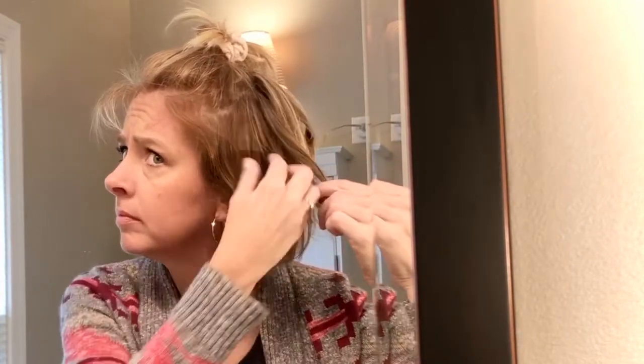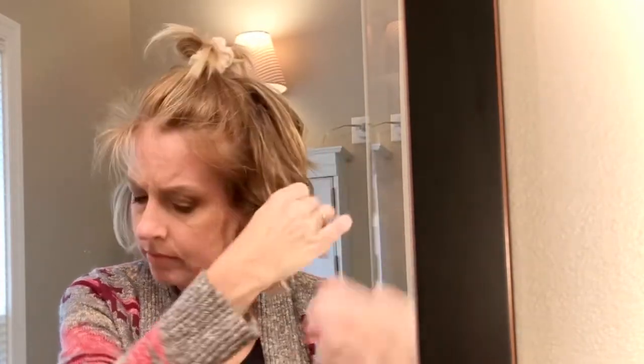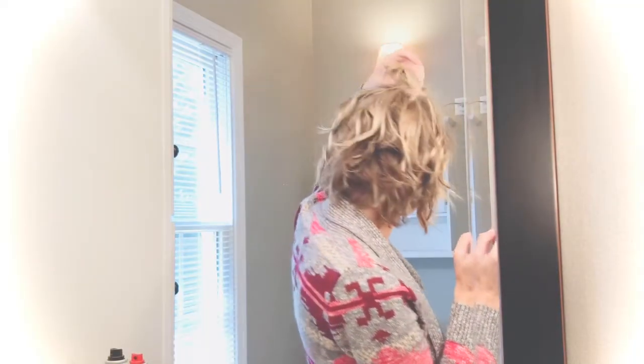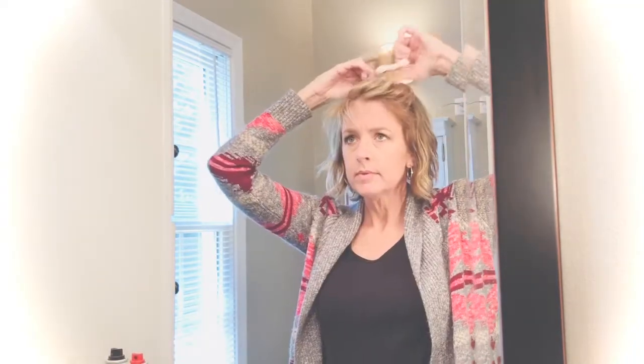When I was editing this video I didn't speed up the part where I'm curling my hair, so that part is in real time. I wanted you to be able to see how long I hold the curling iron on each piece and how long it takes overall to achieve this look, which is pretty quick.